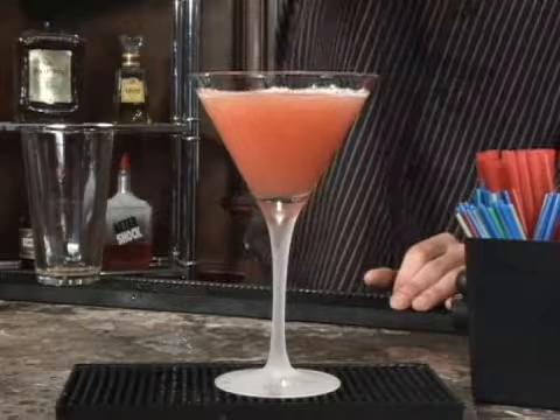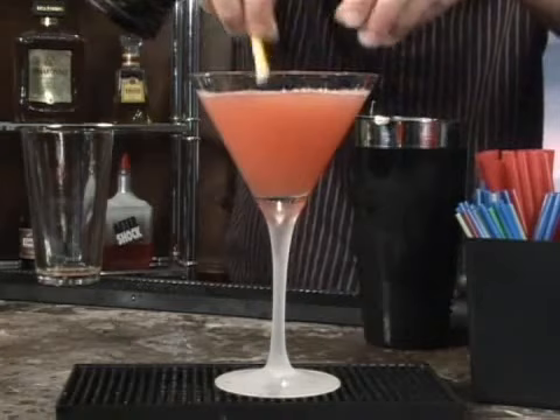And to put the finishing touch on, use a bit of orange slice, rim it, drop in, serve, and enjoy.